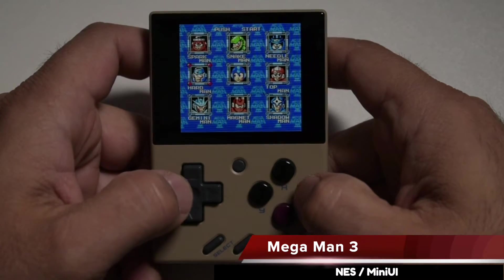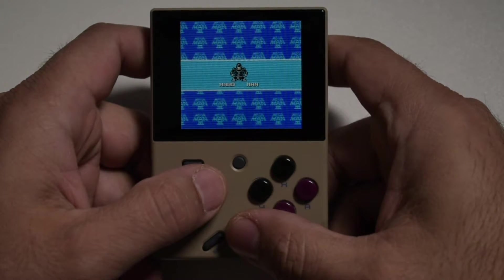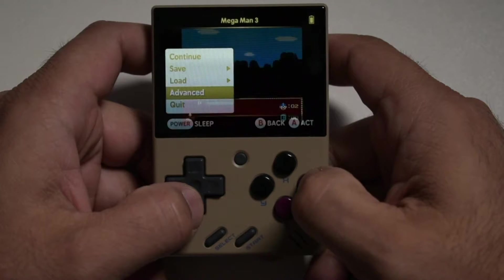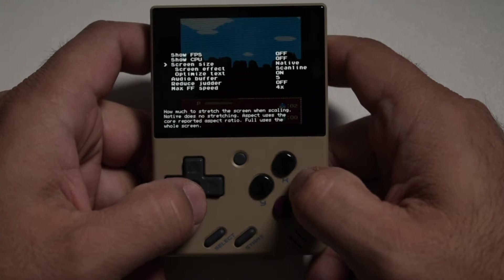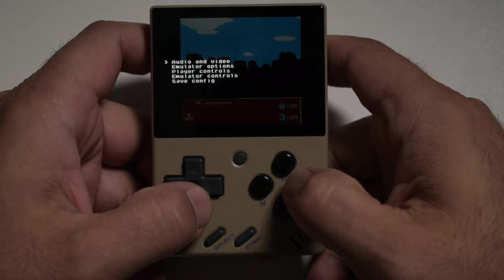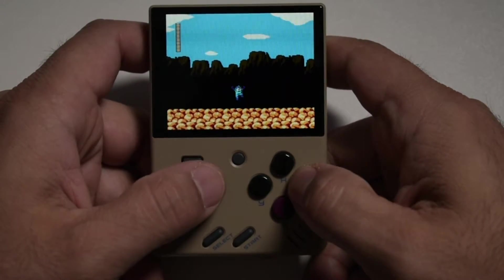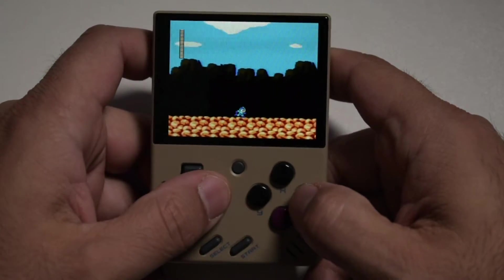Let's jump into Mega Man 3. You can see the game doesn't fill the whole screen and there's a CRT scanline filter applied, so it looks okay but isn't taking full effect of this small 2.8-inch screen. Let's fix that. Hit the menu button, go into Advanced, then Options, then Audio and Video, and change the screen size to Aspect. Hit B to go back, then Save Config, then Save Global Config. What that does is save the screen configuration for all NES games so you won't have to go back and change it every time — however, you will have to change the aspect ratio for every system individually.